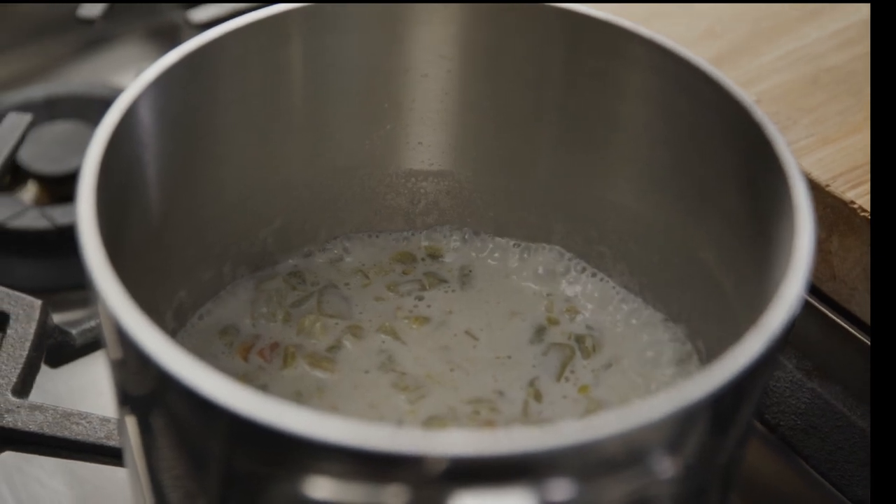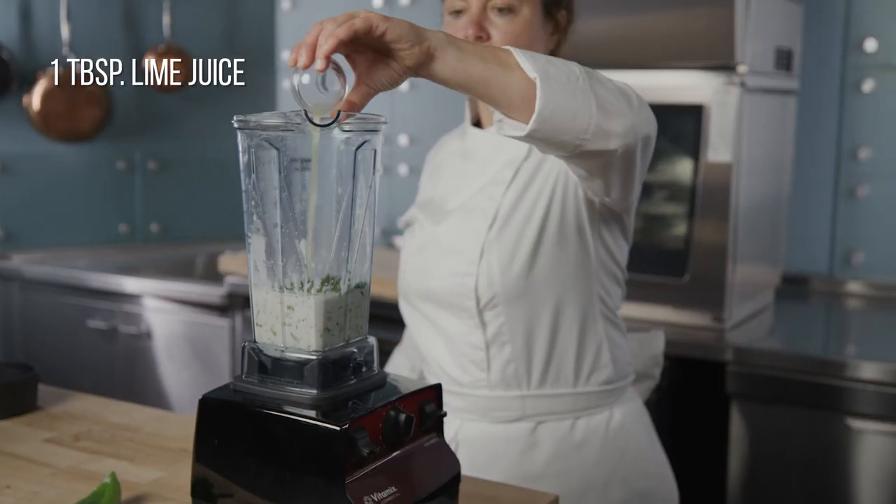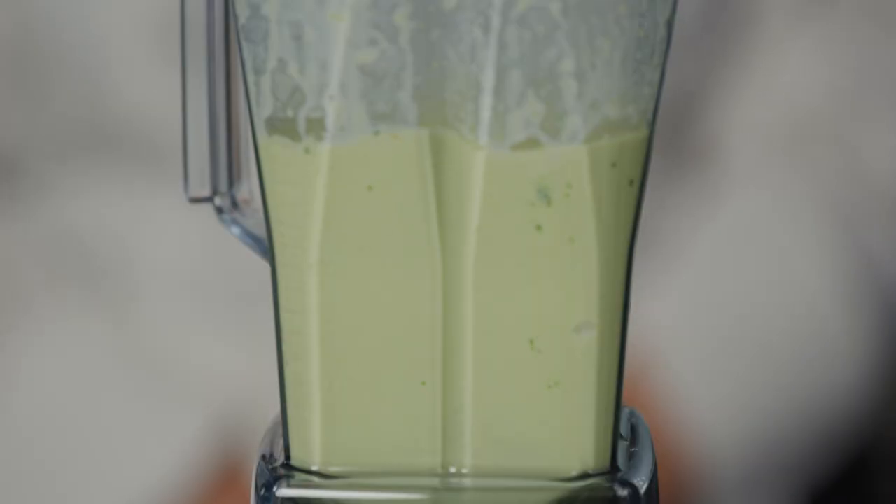Bring this to a boil. Put the chili coconut cream mixture in a blender and add cilantro, lime juice, and salt. Blend until smooth and keep the coulis warm for service.